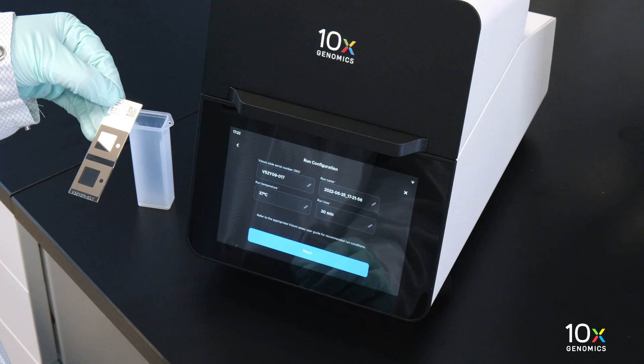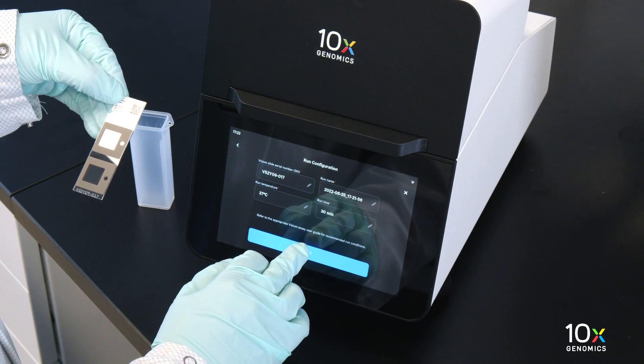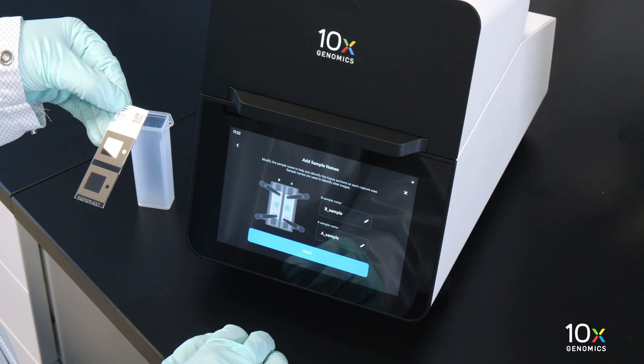Enter the custom run name, temperature, and time. 37 degrees Celsius for 30 minutes is recommended for most applications.